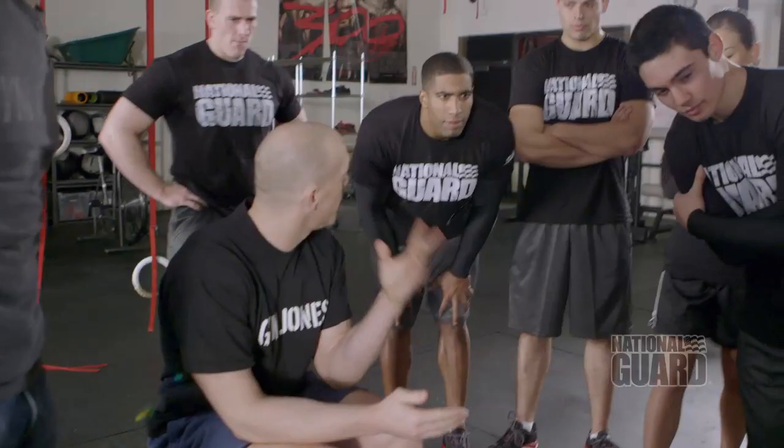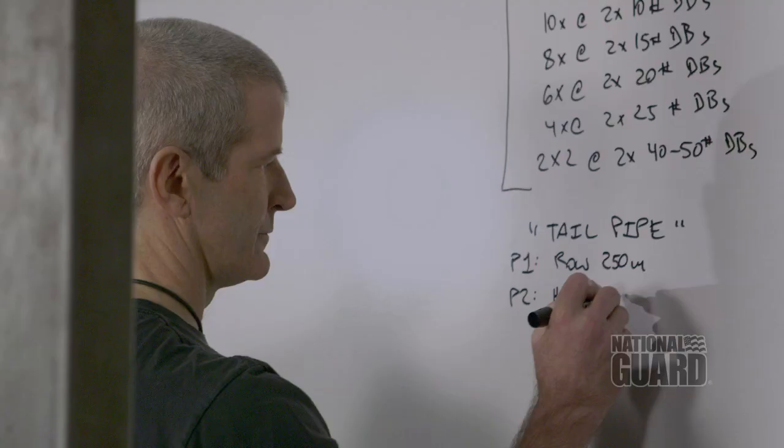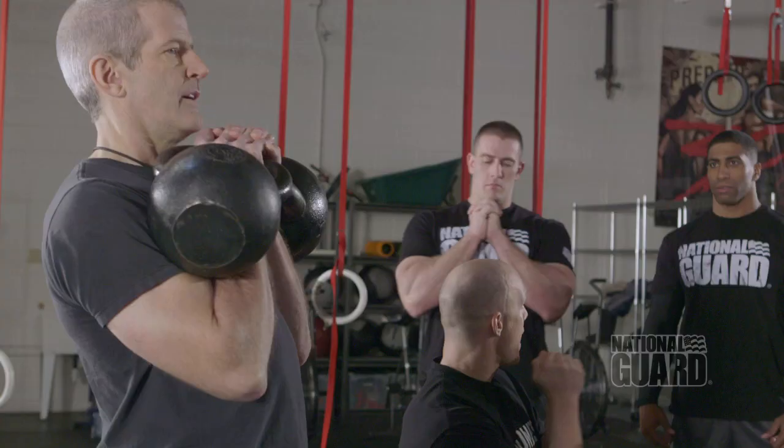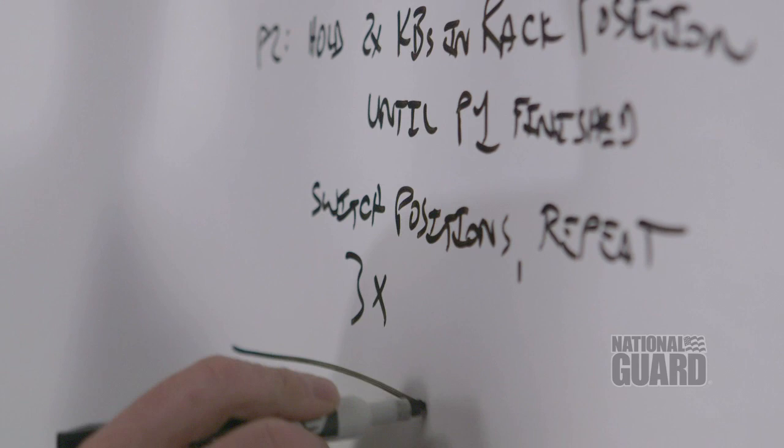This is a partner workout, so there's going to be two people involved. He has to hold these until I'm done rowing 250 meters. The rule here is the handles of the kettlebells have to touch. By the time this exercise is done, you will have rowed 250 meters three times, and you will have held three times. We're going to time the whole event, so the quicker you can do those transitions, the better time you're going to get on this.